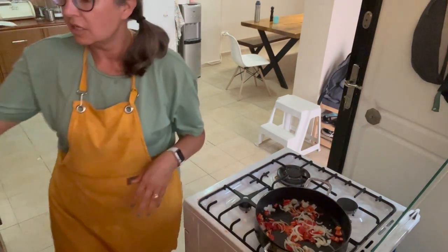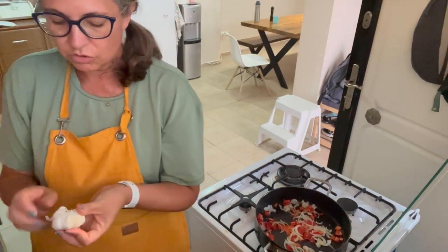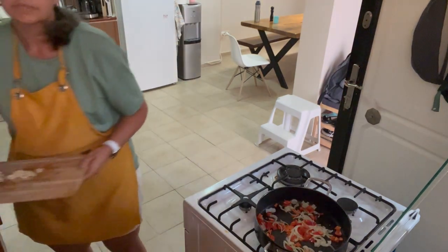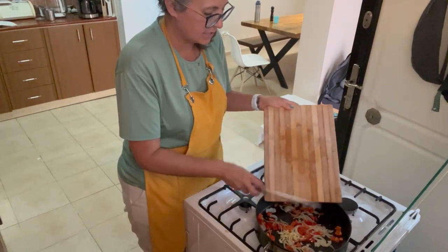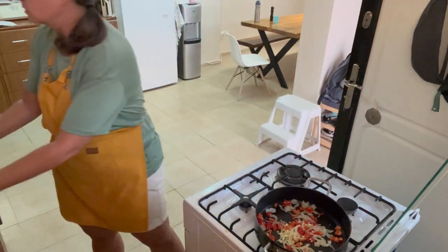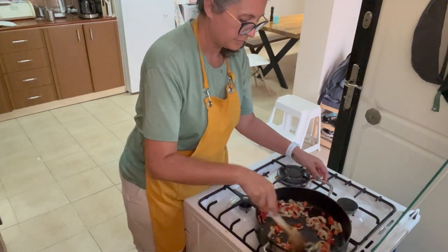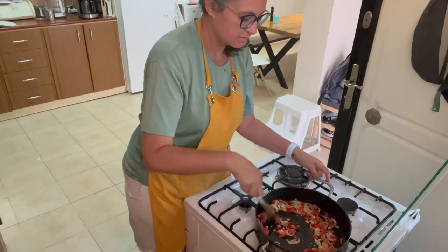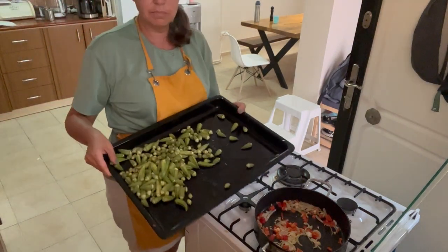All right, while that's cooking I'm going to peel and mince two cloves of garlic. All right, so I got my garlic minced, we're going to add it in. And now I'm going to add my okra.